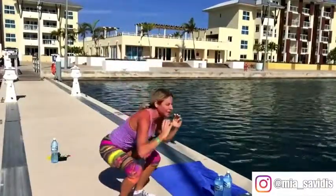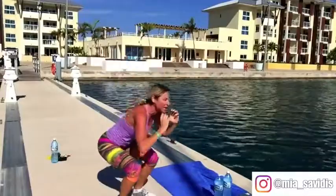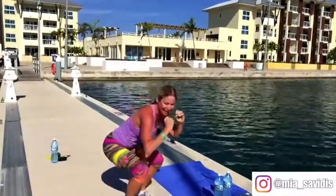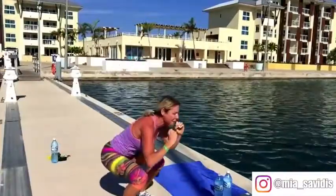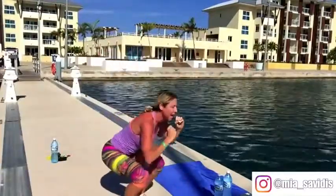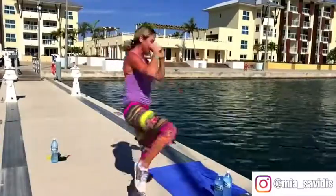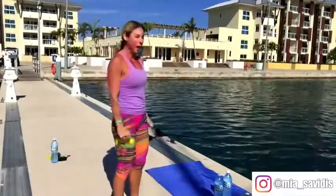Maybe I should have stayed back home where it was minus 20 and did this — no, I'll take this. Hang in there, ten more seconds. Push, down. This is where you really got to pour it on. Down. And up. Down. Up. Okay.